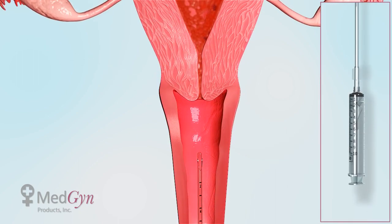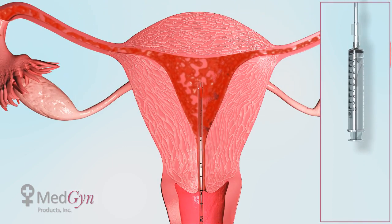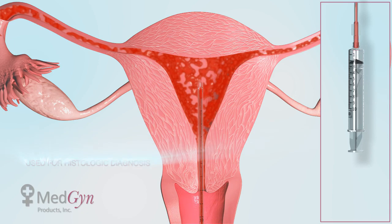First, the endosampler is inserted through the cervix into the uterus. Once inserted, the syringe is pulled halfway to create suction.